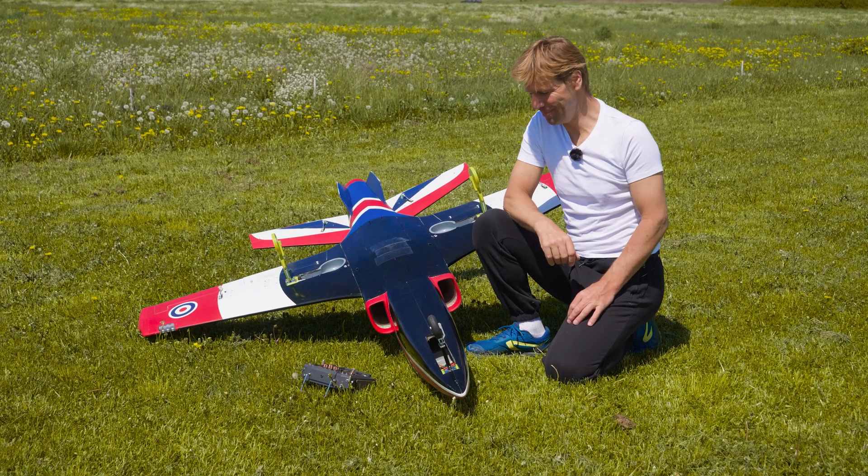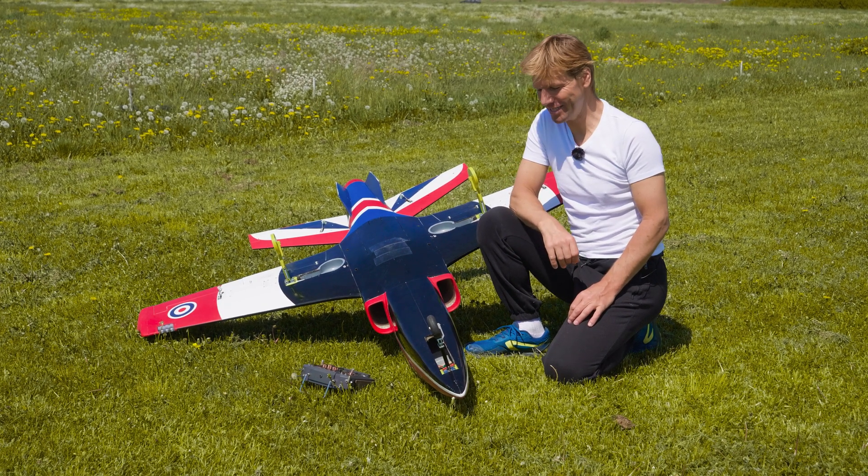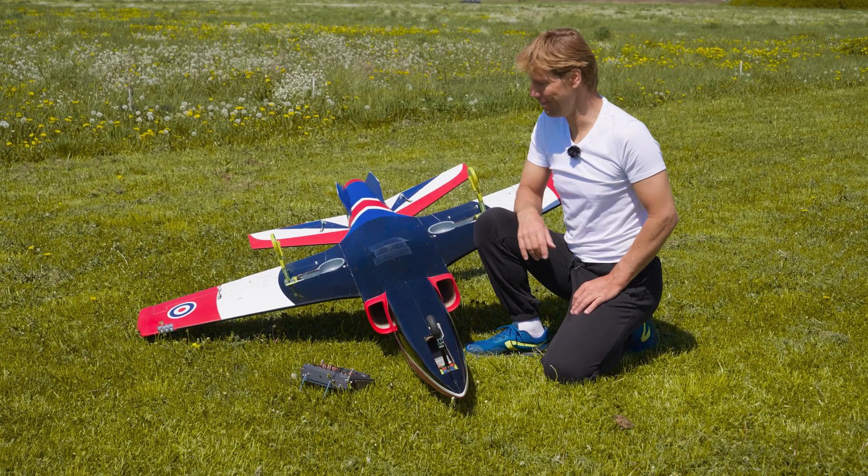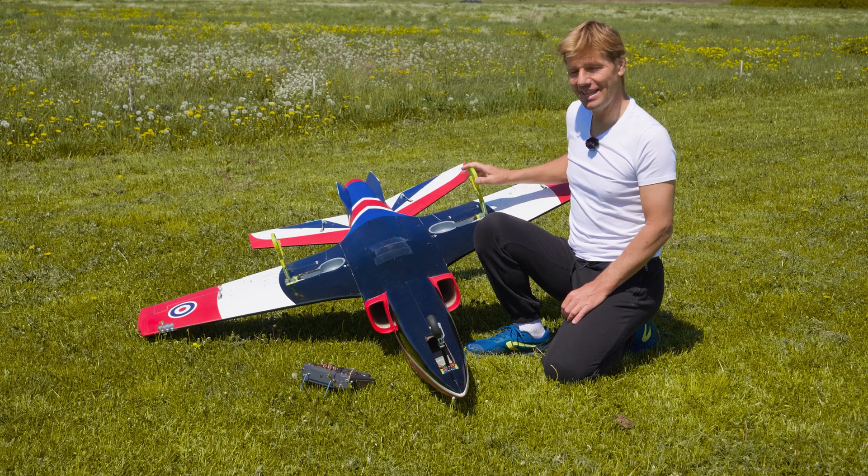Hi guys, today Blackhorse Viper again. We're flying on six kilowatts, but it's a very interesting flight because it's a maiden for the 3D printed landing gear.